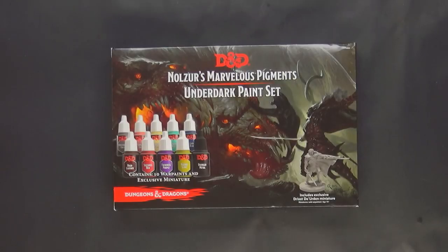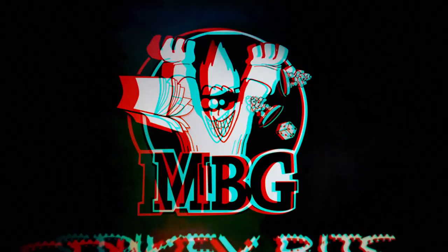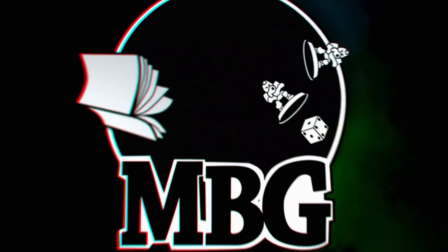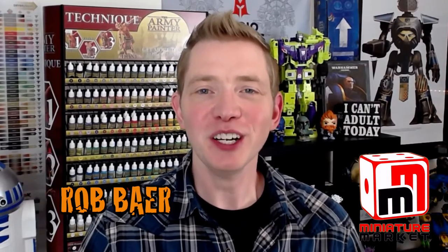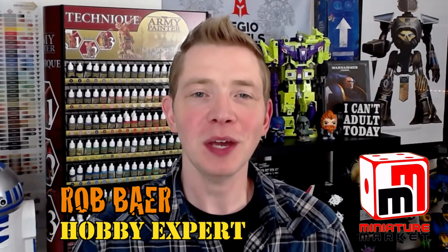New paints are here for Dungeons and Dragons. Welcome back, Hobby Maniacs. I'm Rob Baer from spikybits.com, and we're taking a look at the newest paint set from Army Painter for Dungeons and Dragons.